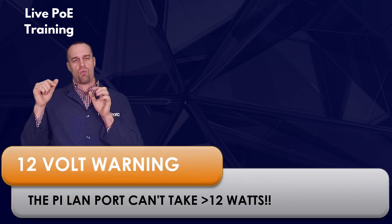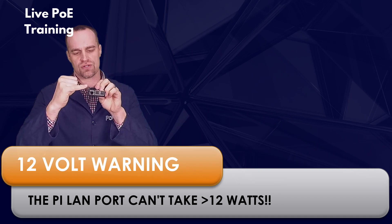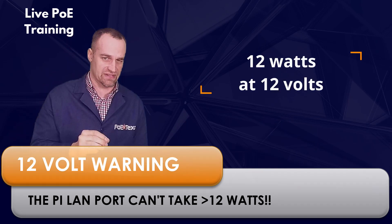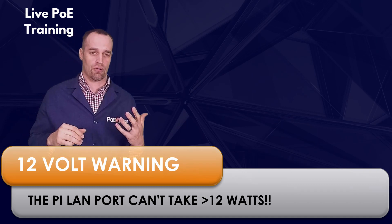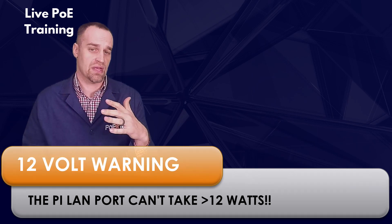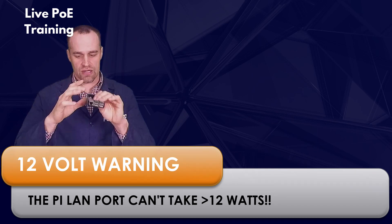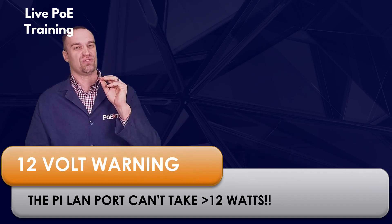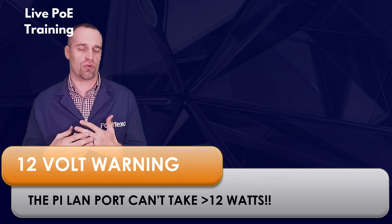One big warning: the Raspberry Pi itself has a little transformer on the board that takes PoE power off the network cable and puts it on the Pi board, and it's only rated to 12 watts of power. Unfortunately, your Raspberry Pi can draw up to 15 watts. So at 12 volts drawing 15 watts, you can actually burn out your NIC card — that's on the Raspberry Pi, not our device, our device can handle it. We recommend you use at least 15 volts incoming power, or ensure you regulate your Pi so it doesn't draw more than 12 watts.